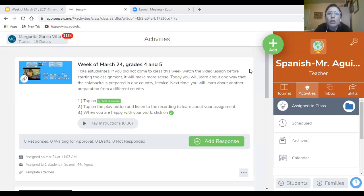Muy bien, estudiantes. I hope you feel very proud of yourself because you just read a lot. Now I want to share with you what you're going to do for homework. I want you to feel very prepared, so we're going to go over this together. Let's listen to the directions together.